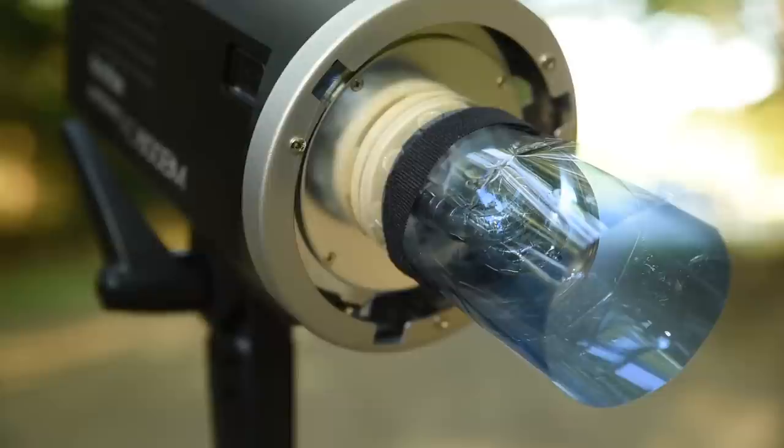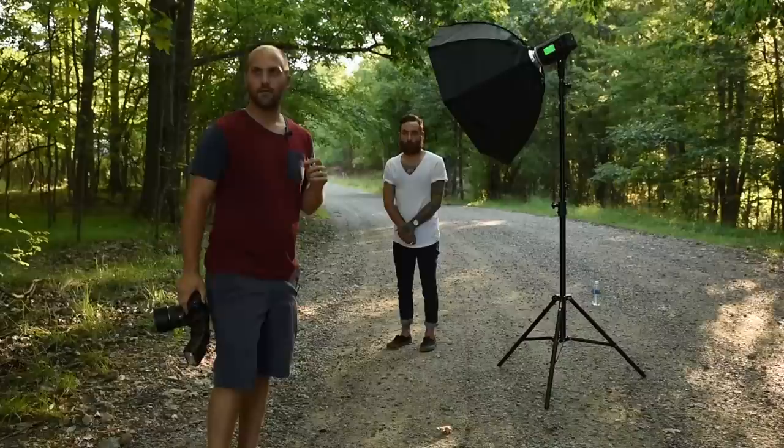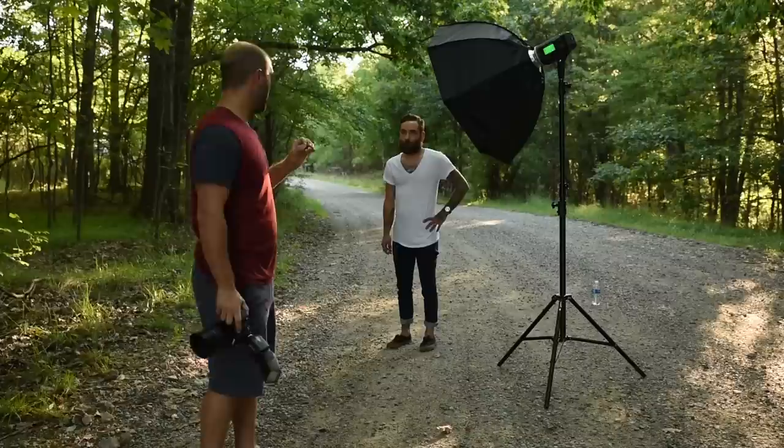If you guys haven't watched my other videos, I'm actually using the Godox AD600 BM, which I highly recommend — I absolutely love this light and the entire Godox system. So this is how we're setting it up for today, but there are plenty of different ways that you can gel it — you could actually gel your modifier. That's pretty much it; there are only two ways to do this.